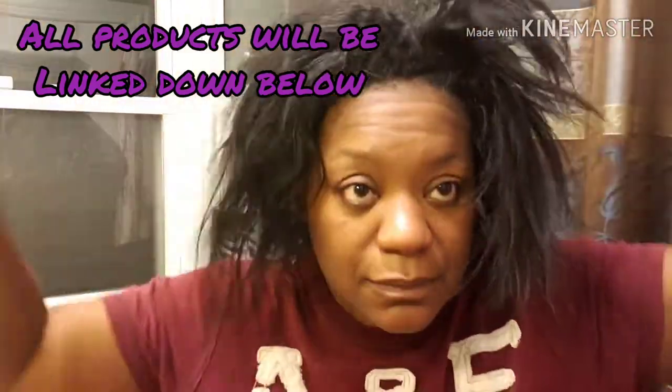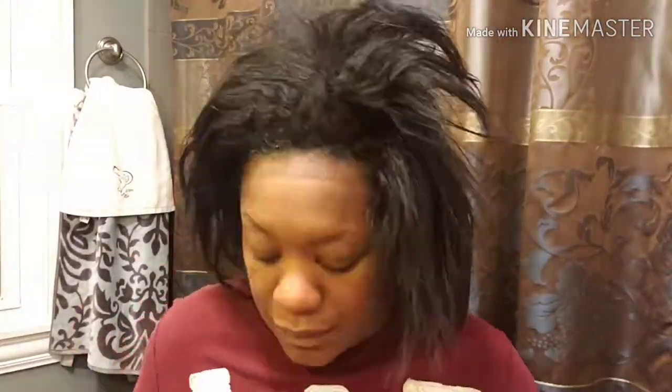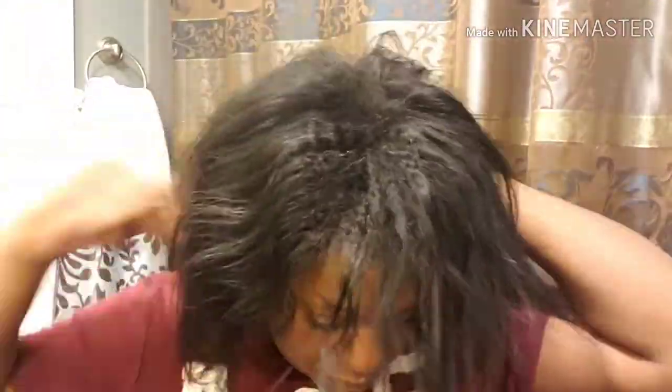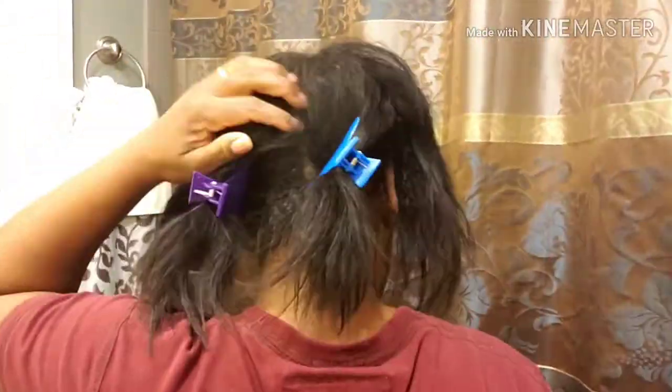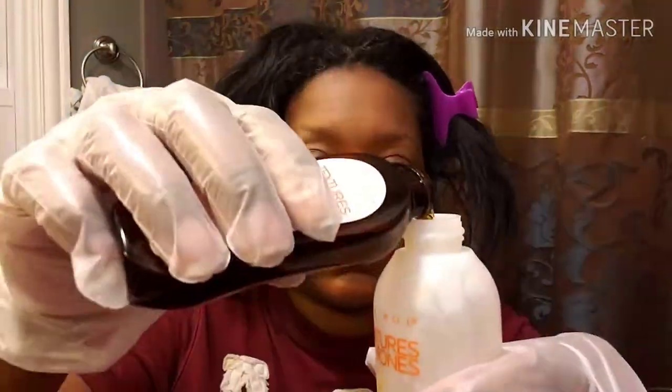I start with using a box dye — clear all texture and tones, dark brown number two. You start by mixing the developer with the regular color, open that up and mix it together. I part my sections in four — kind of hard with my hair being nappy, but part it in four and clip it off. I am only doing my new growth, so this video is for new growth only. Please read the instructions, place your gloves on, and let's get started. Take off the tip and mix your dye with your developer.